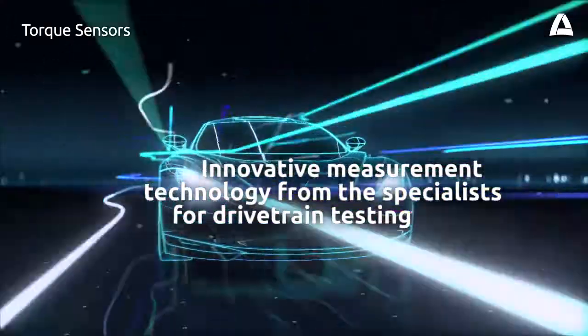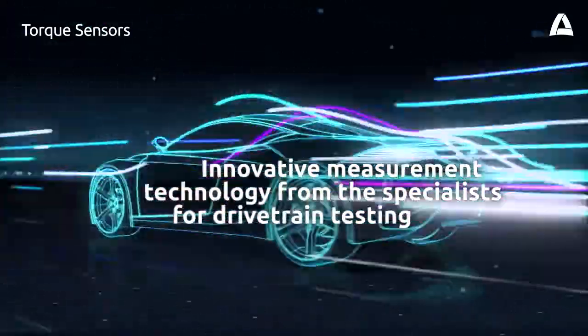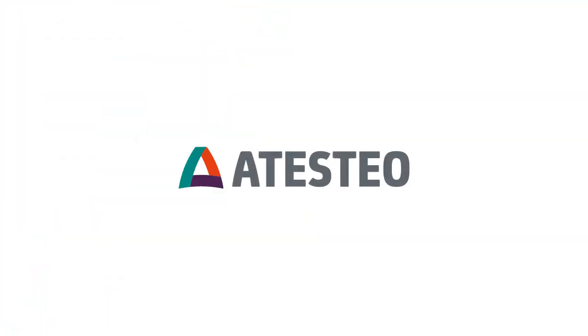Measurement technology from Atasteo makes your test benches highly accurate and delivers you data for developing your vehicle at an early stage. Atasteo — Excellence in drivetrain testing.